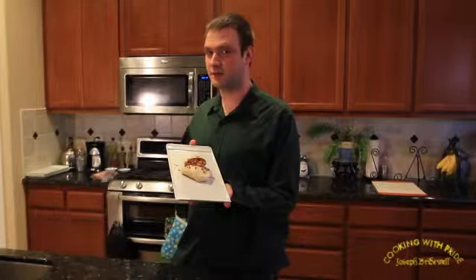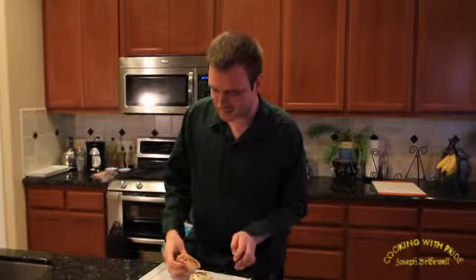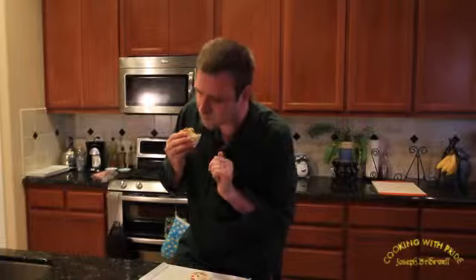Doesn't it look delicious? Let's give it a try. Mmm, this is delicious. And it's a lot better for you than those store-bought burritos. You can put these in your freezer, take them out, heat them up for about two minutes, and there you go. Thank you for coming to Cooking with Pride. Again, my name is Joseph Bridewell, and always cook with pride.